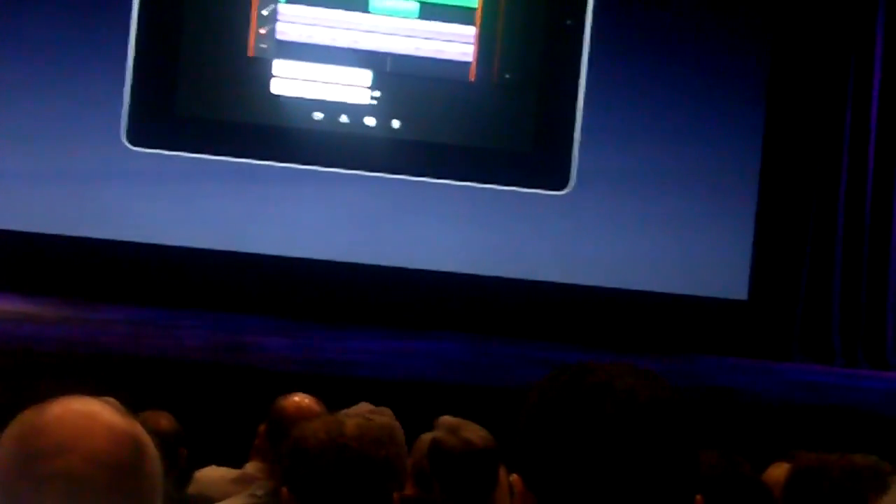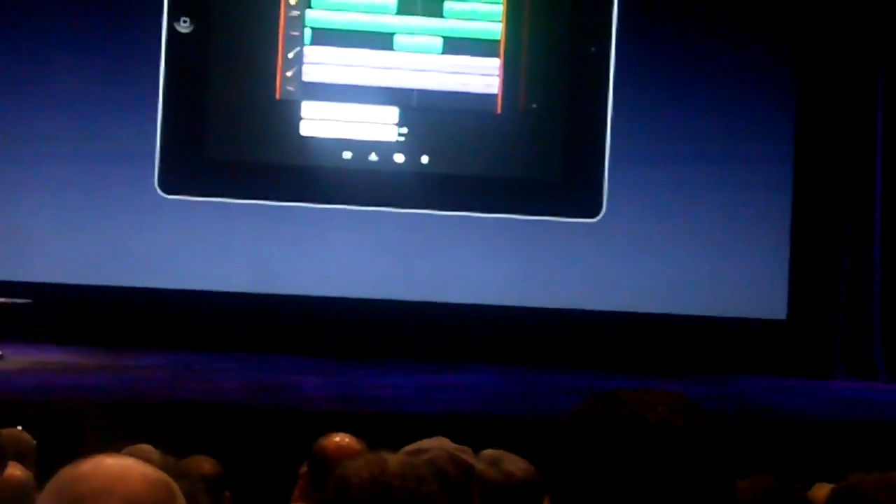That's just a quick look at GarageBand for iPad. It turns your iPad into a complete recording studio and a collection of incredible touch instruments. We just can't wait to hear all the creative things that people are going to do once they get this in their hands.